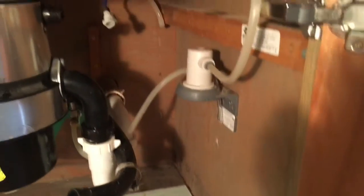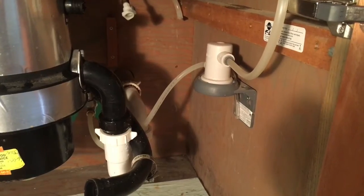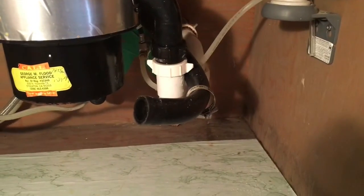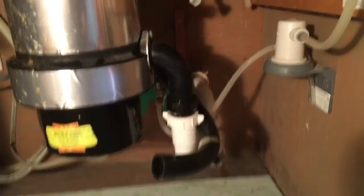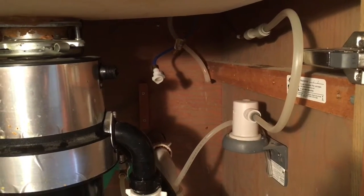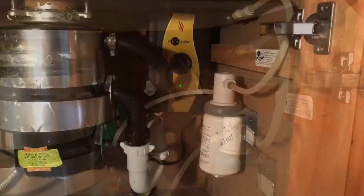There's still a drip, so we'll get that taken care of first, then I'll go ahead and put the unit back up in the hole. I had to disconnect the overflow drain from the garbage disposal so I could get the old unit out and the new unit in. I'll leave it disconnected until I get the new unit back in.